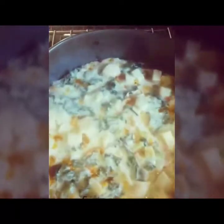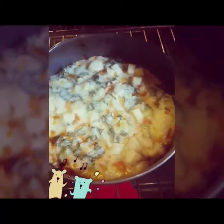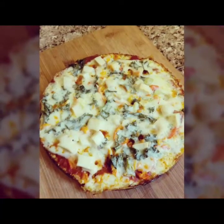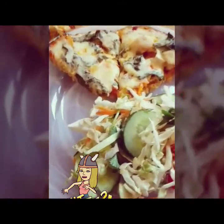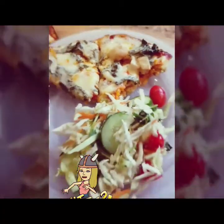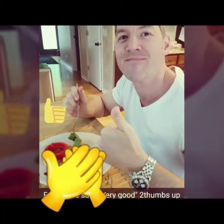Okay guys, it's time — let's check this out. Looks good to me, pretty excited. It's sort of hard to believe that this is made out of cauliflower. I'm pretty excited to dive in. See you later!